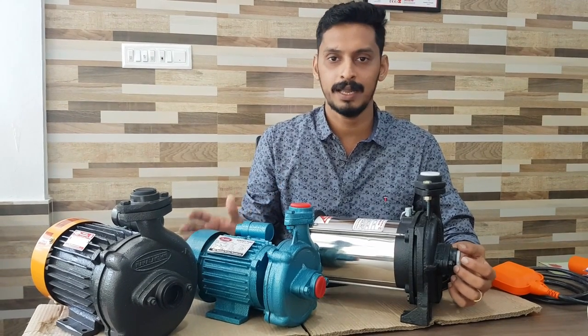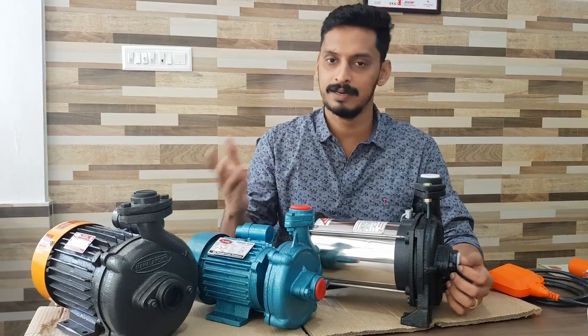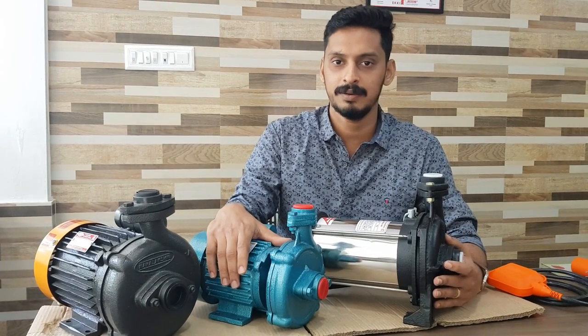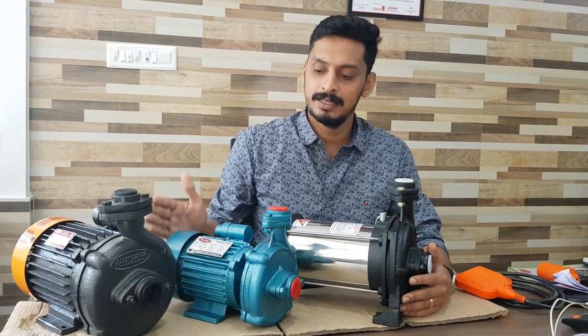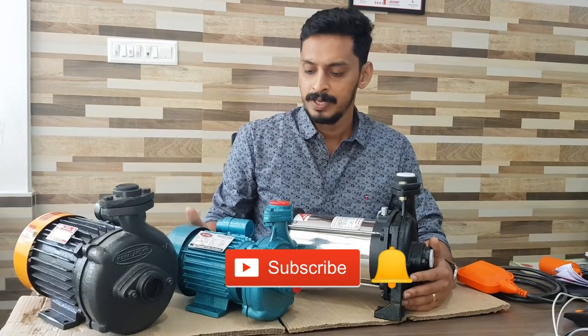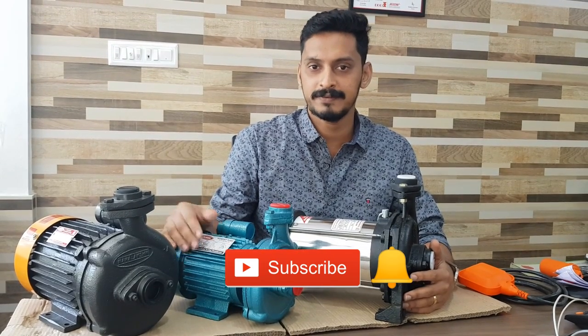Now, you will have to set a pump on the top. You will have to set a head calculation on the top. Now, we will have to set a complete pump. Channels are subscribed. Do you want to set a pump?